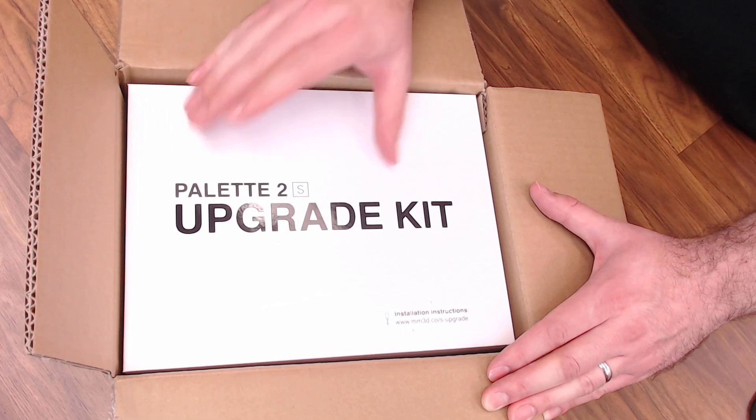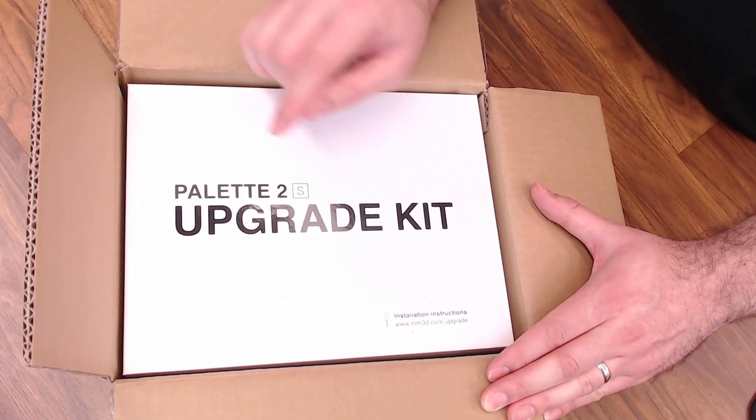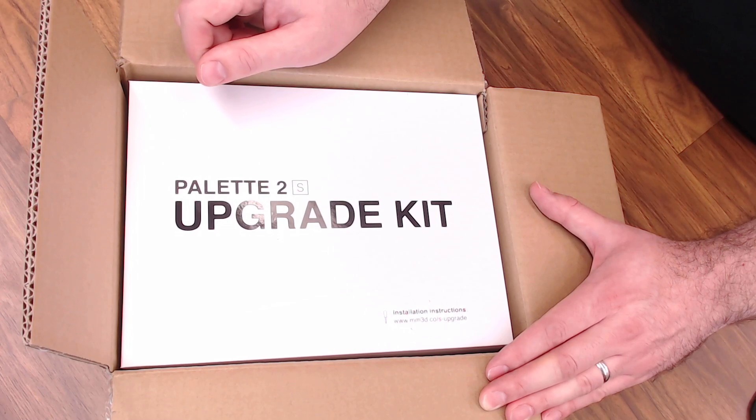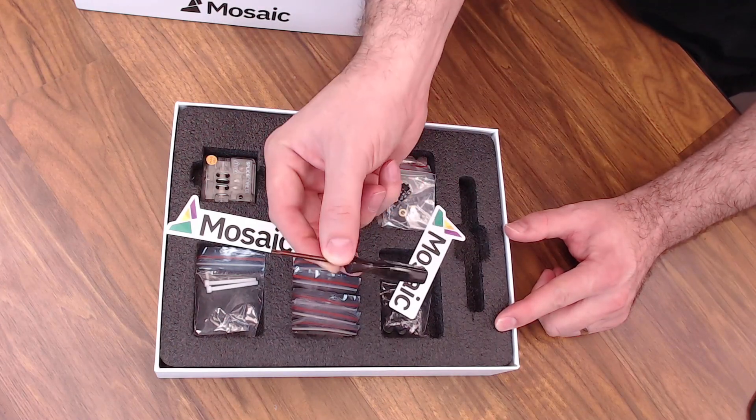Opening up the box, here's our Palette 2S upgrade kit. From what I understand, the only tool you need to complete this upgrade is the little torque bit screwdriver that came with your Palette 2 — hopefully you still have that laying around. But opening the box, they have actually given you another one of these screwdrivers.